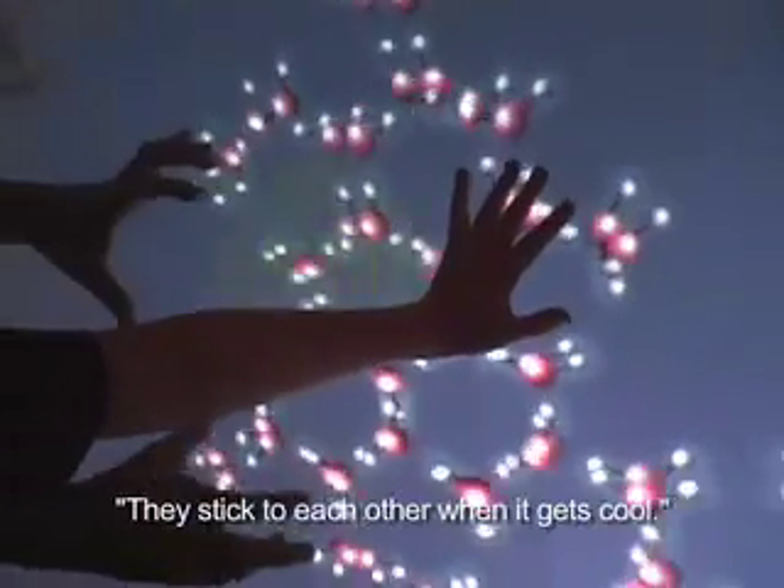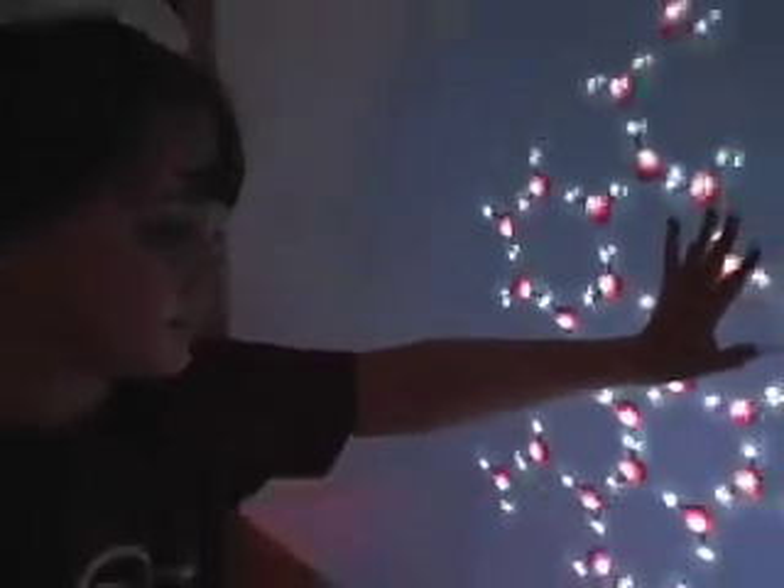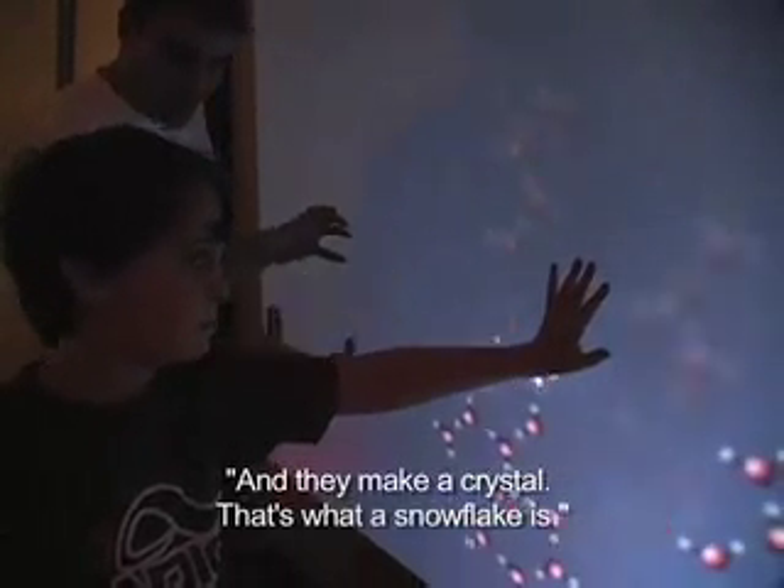They kind of stick to each other when it gets cool. And they make — look at how big that is — they make a crystal. That's what a snowflake is: a water crystal.